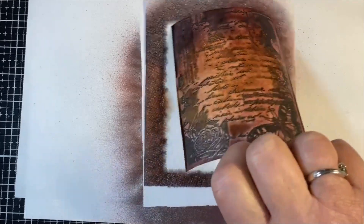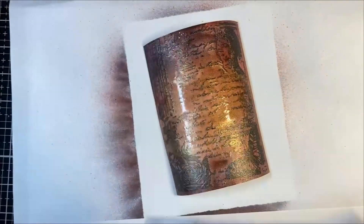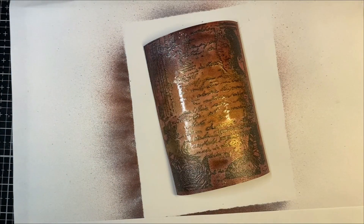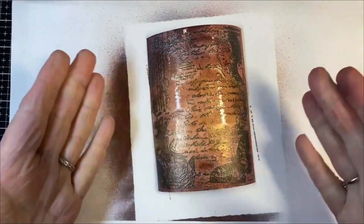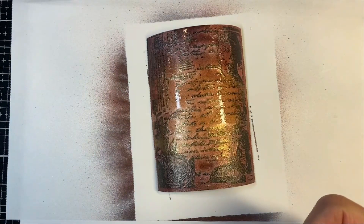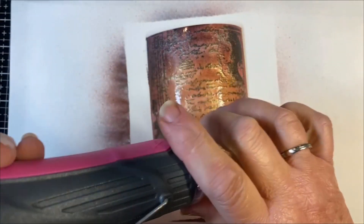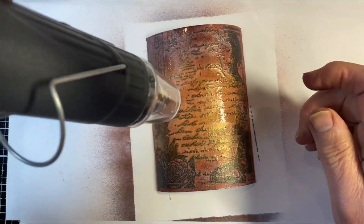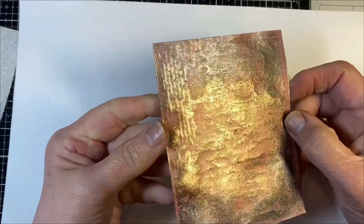So I'm just going to let that sit for one minute, and then maybe tap a little bit off the edges here. I could tap this off, but if I tap this off I'm going to lose all that beautiful color that's on there. Or I can use a heat tool to dry it. So let me dry it with a heat tool as it stands right now. I've dried that front, top, and bottom with my heat tool.